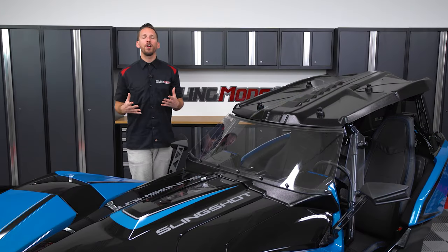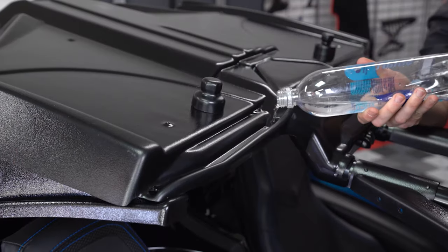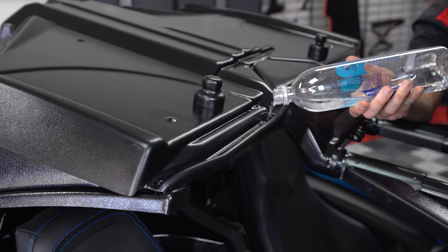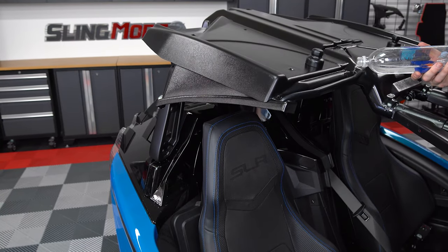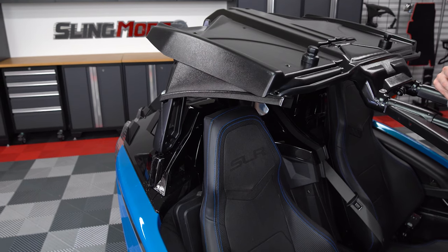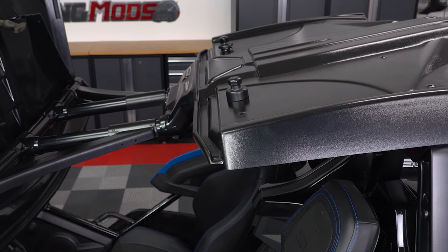Now in addition to the front rain gutter, you'll also get both driver and passenger rear rain gutters. These are used to direct water that may build up in the inner gutter during wet conditions and allow that water to run down the side gutters, back and away from both you and your passenger. These side gutters can also be folded up and out of the way when driving in dry weather conditions.